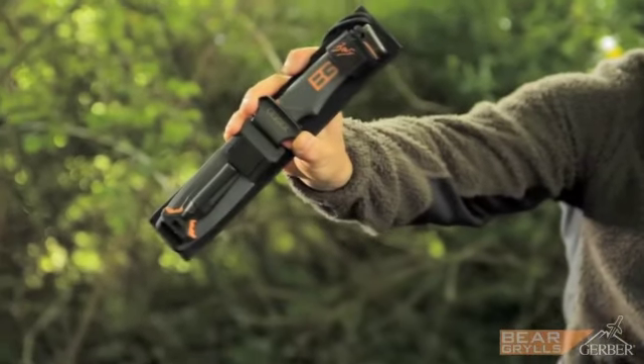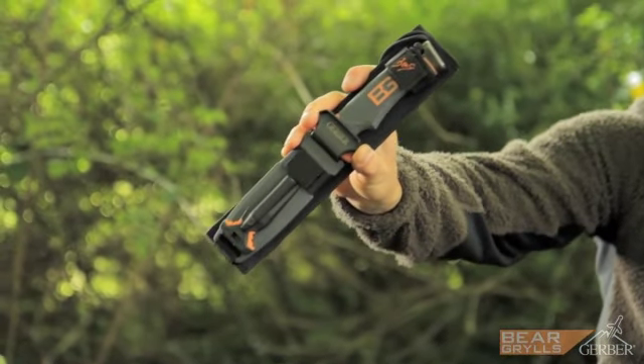I've used and trialled loads of different knives over the years and we've developed what I believe is the ultimate knife, and this is it. It's taken some work and a lot of production but I'm really proud of this.